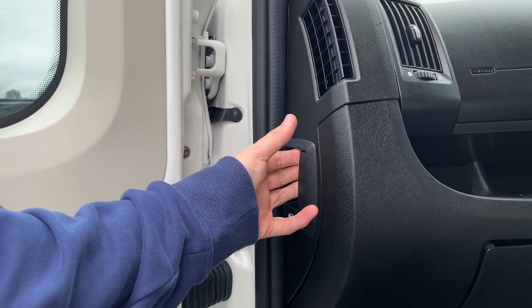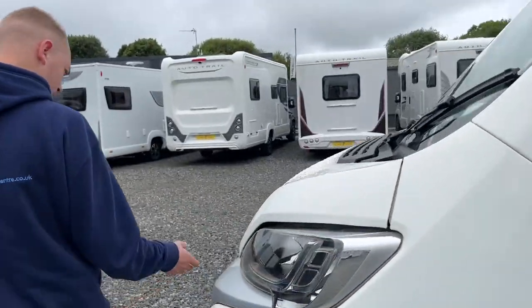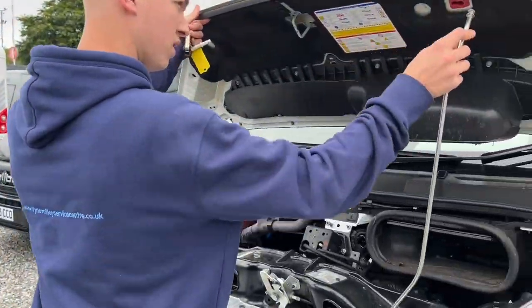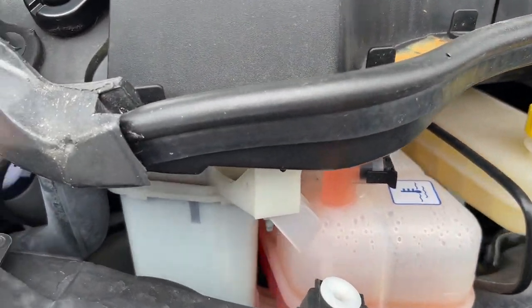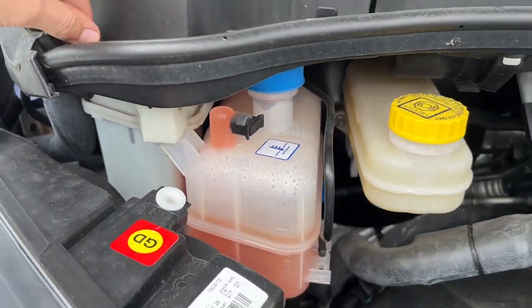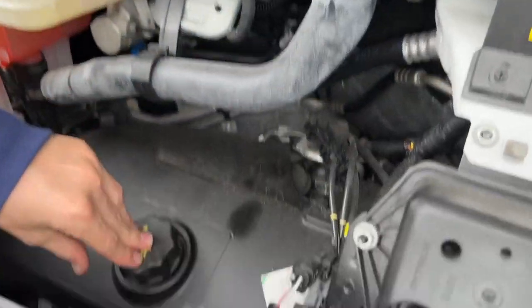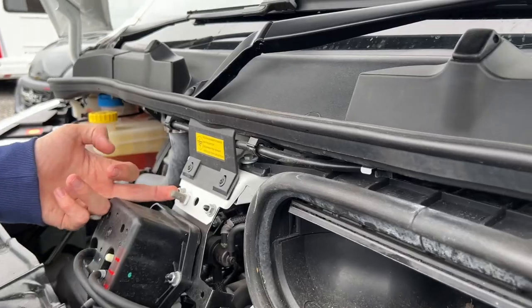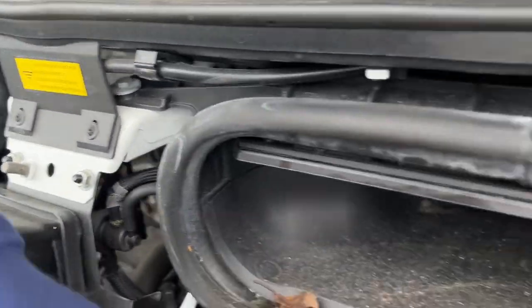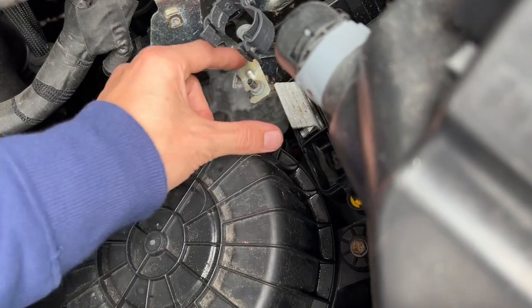If you ever need to change the battery or put a charger on, just lift that panel up. The bonnet release is here. Underneath you've got your fluids — all to the left-hand side under the driver's steering wheel. You've got screen wash as the main one you'll need, plus power steering fluid and coolant. There's also brake fluid, an oil filler, and an oil dipstick for checking levels. If you need to jumpstart the vehicle, this is your earth point for the black clip. There's a cover here — pop your key in and lift that up — that's your positive terminal for the red clip when giving or receiving a jumpstart.